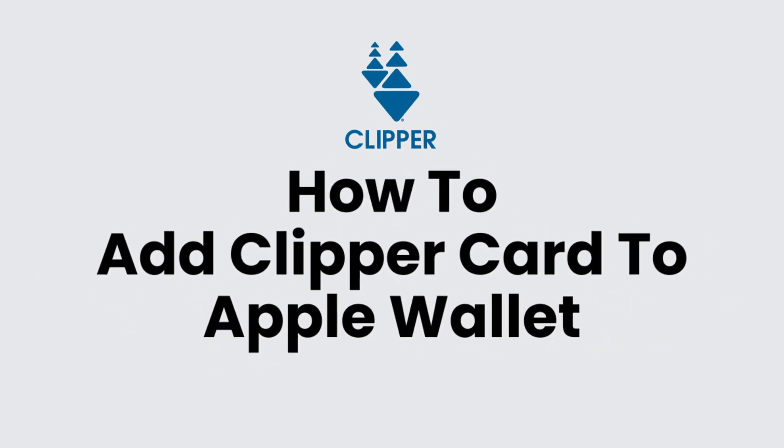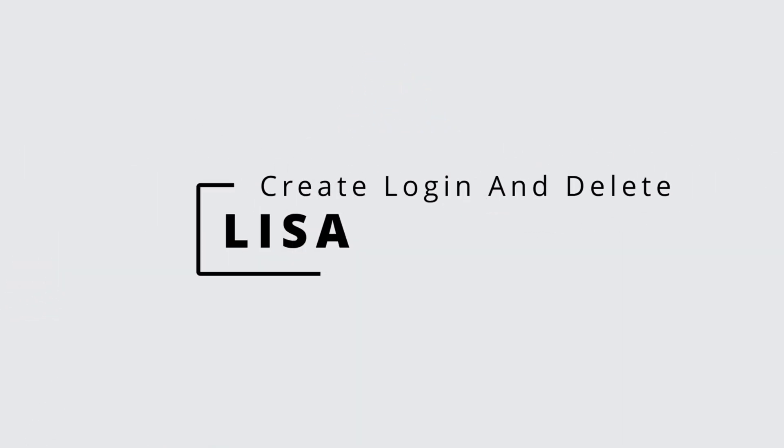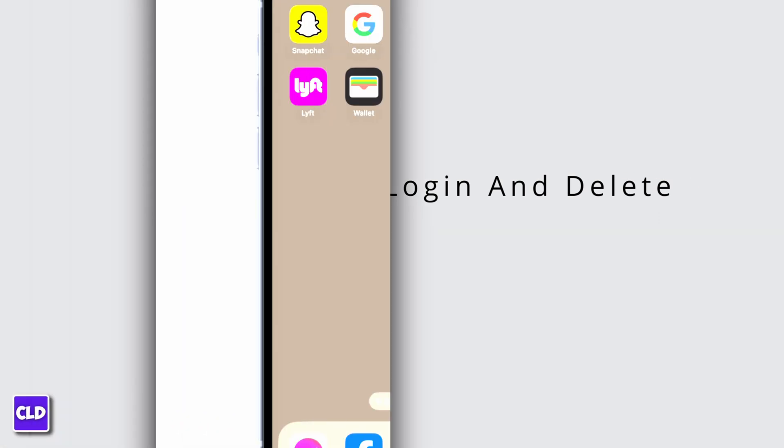How to add Clipper Card to Apple Wallet. Hello everyone, this is Lisa from Create, Login & Delete. Let's get started.